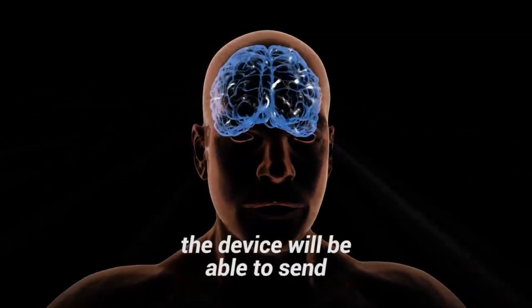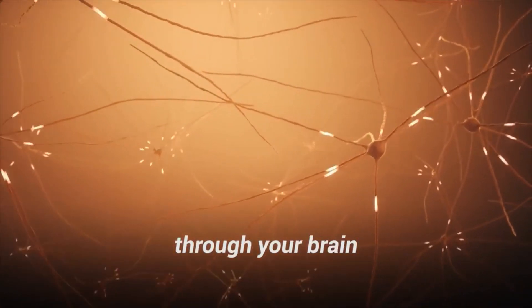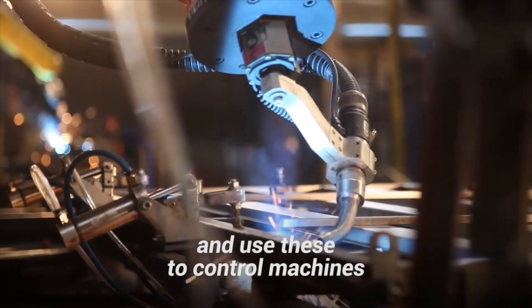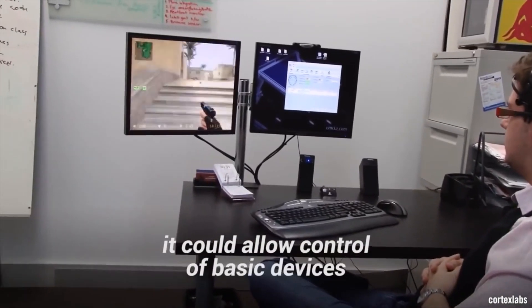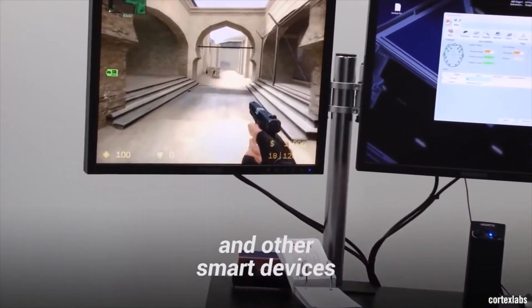Once installed, the device will be able to send and receive electrical signals through your brain and use these to control machines. In its early stages, it could allow control of basic devices like a computer and other smart devices.